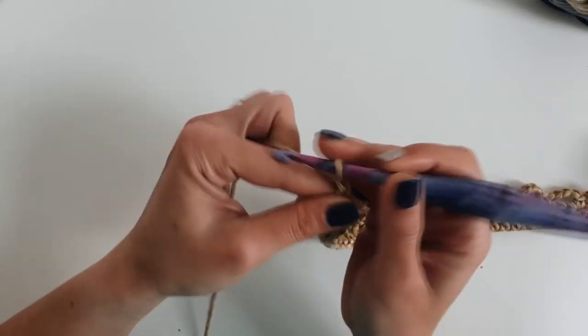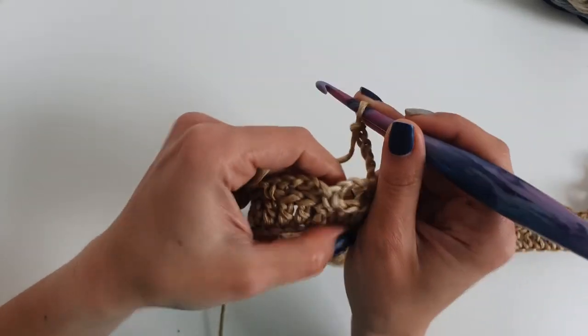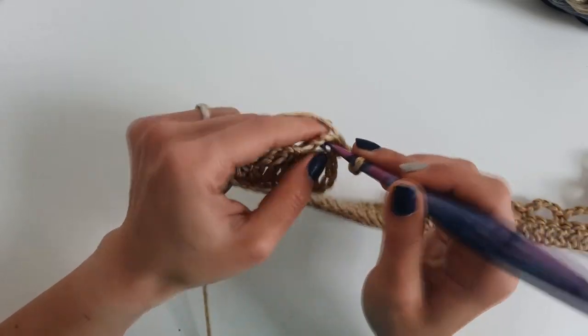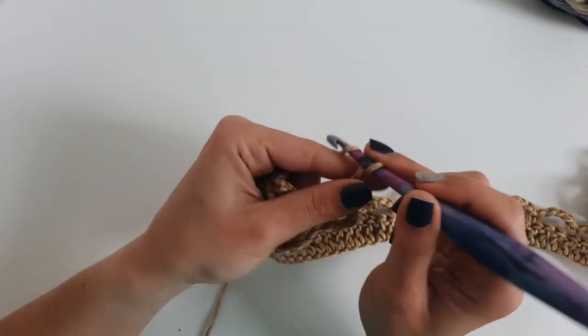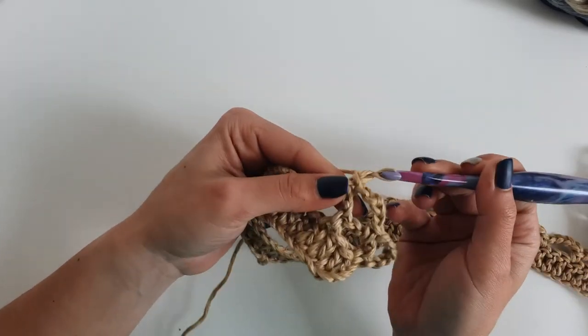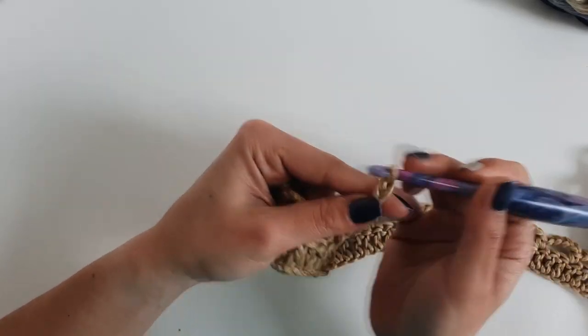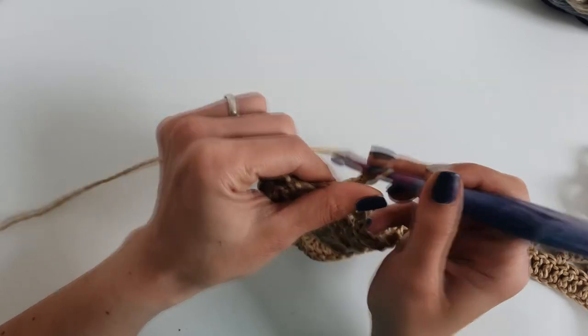Now chain 5 and then go into the first 4-chain space and make 1 single crochet. Then chain 4, go into the next 4-chain space and make 1 single crochet. Repeat until the end of the row.